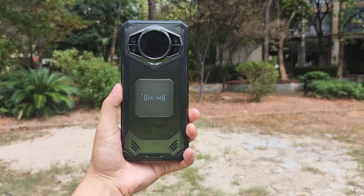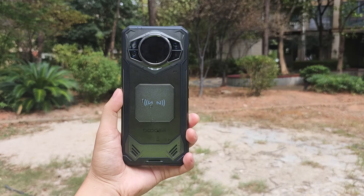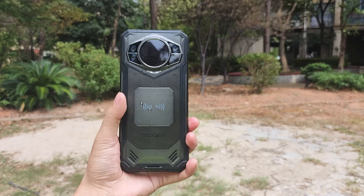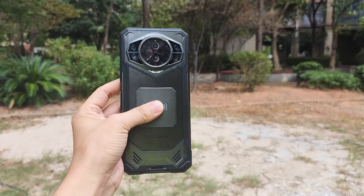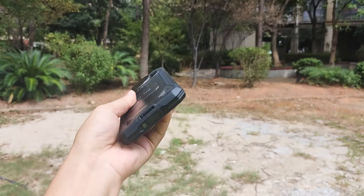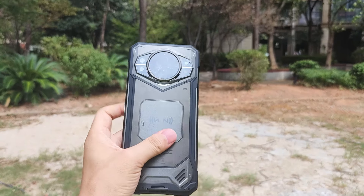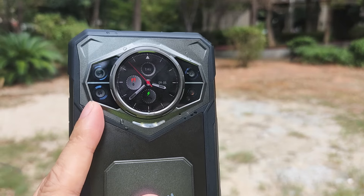Welcome to PhoneBrother, and today we have the new Doogee S200. This is a 5G larger phone from Doogee, and as we can see, it gets a dual screen design. It also combines metal and a bit of cyberpunk language in this device. We can take a close look at the dual screen — it's an AMOLED screen.